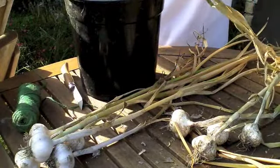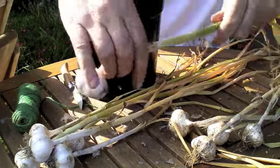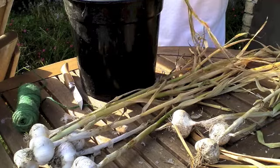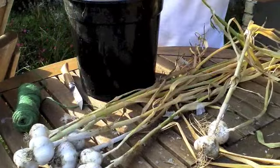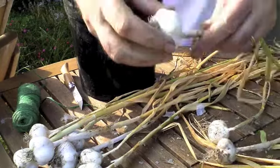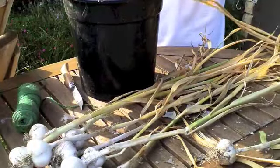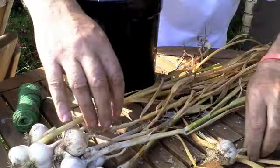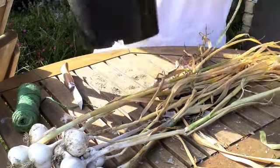I usually just do it with ten garlic bulbs — that's sufficient. Otherwise it can become too heavy and too awkward to plait. Look at how it cleans up nicely. Now we've got them.